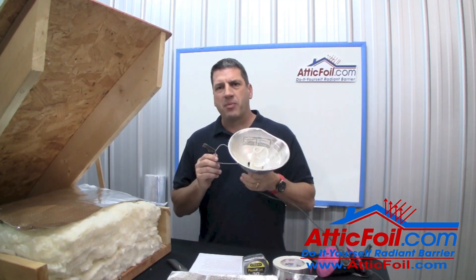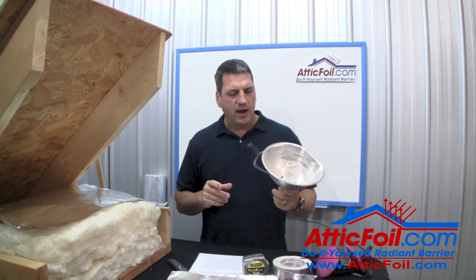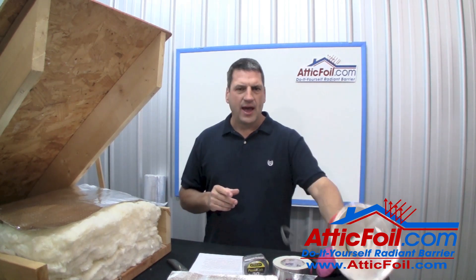Also, a couple of clamp lights. These are handy — you can clamp them and move them around so you can see what you're doing. You always want to have good lighting when working in the attic.